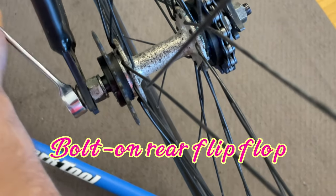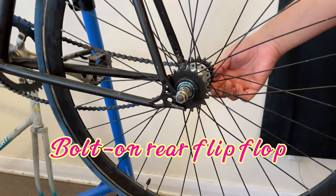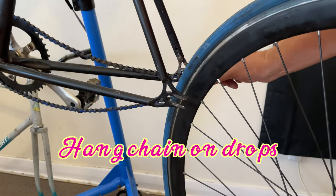The rear flip-flop wheel is bolt-on and that just slides out. And just to be neat, I tend to put the chain in the dropout.